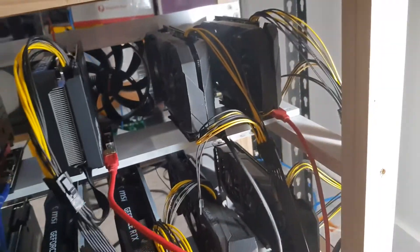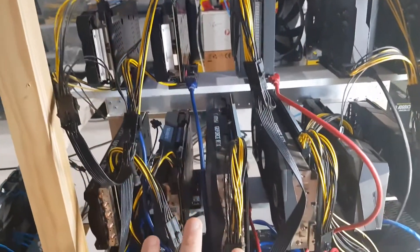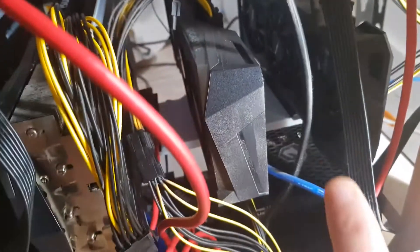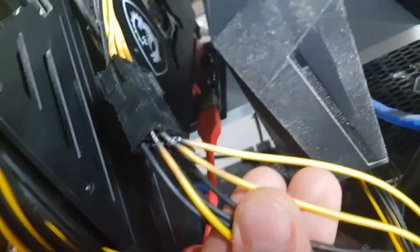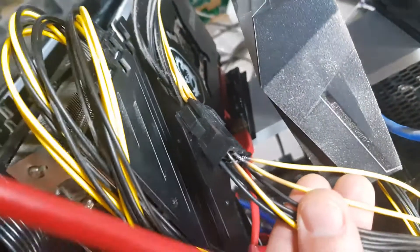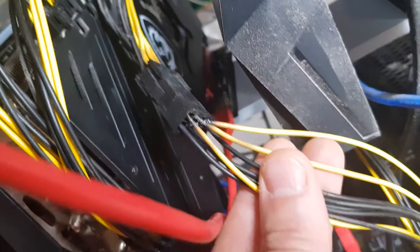I've actually cleaned all these up — you can see they're looking pretty clean now. You can see here how dusty these are looking. And I think I've literally just come across what is my issue — I've just found it here. It looks like some shorted-out cables in my splitter cable, something I've seen other YouTubers show.